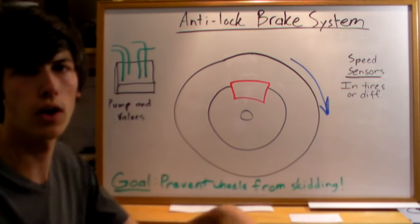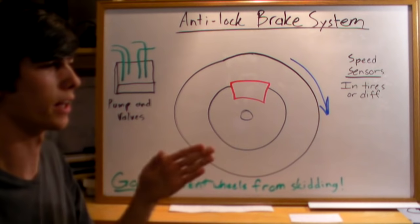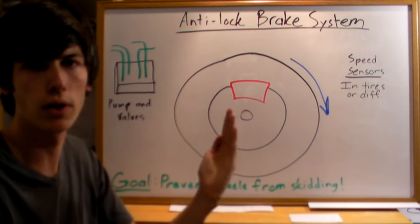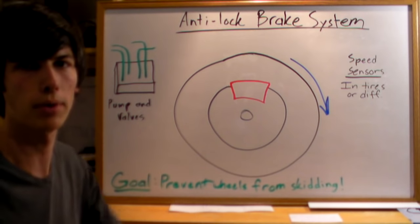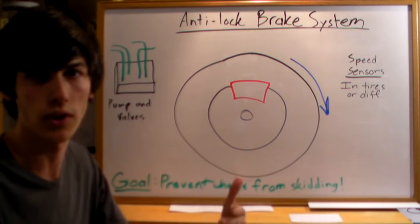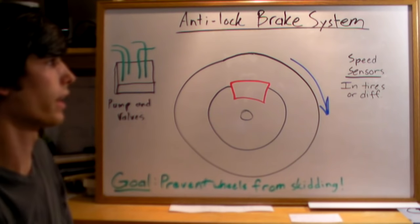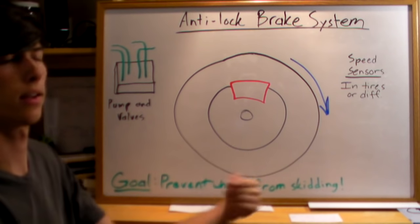And it just does this off and on. That's why if you've ever experienced it, it's kind of a pulsing — it's this pressure being increased and reduced so that you're constantly on the verge of losing grip, but not actually losing it. That way you'll have the maximum stopping force and you can safely maneuver out of the way of something or stop at a necessary distance, even if it's rainy or if the conditions are poor, and it'll allow your tire to constantly be rotating.